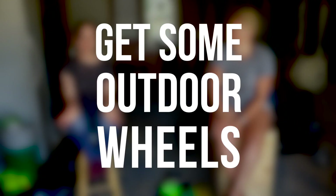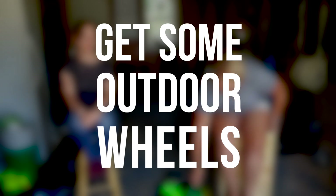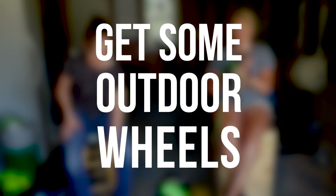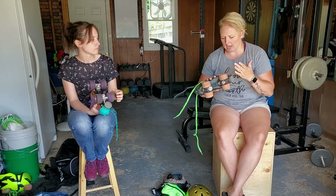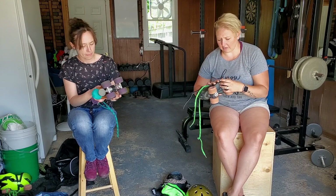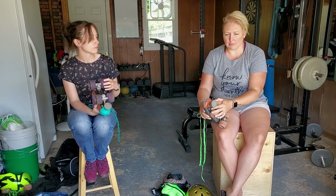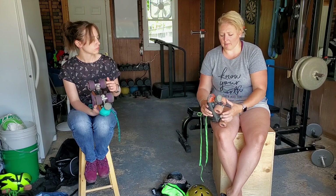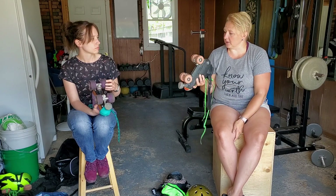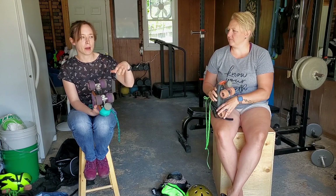Yeah, we want you to be safe. So the first thing you're going to want to do is get yourself set up with outdoor wheels. We don't recommend that you skate on hard wheels — you want to get yourself some soft wheels. These wheels are 78s. I've had these since I first started skating; they're actually secondhand, but they do have newer bearings — I got new bearings about a year and a half ago. These are my outdoor wheels.